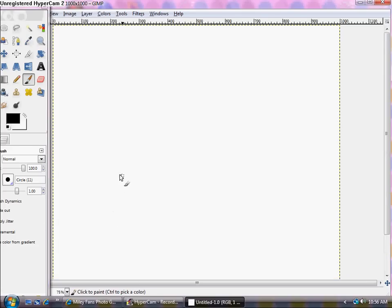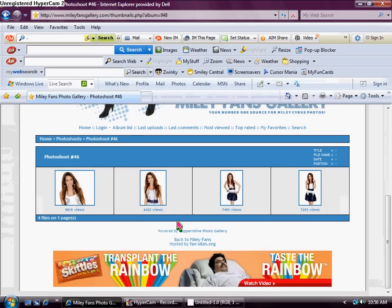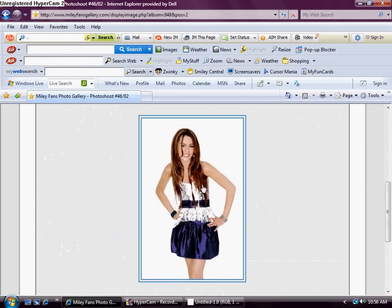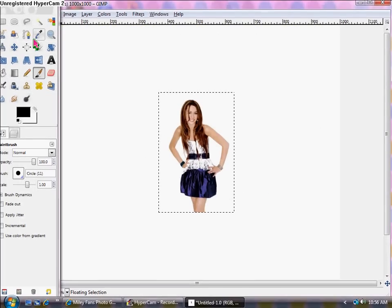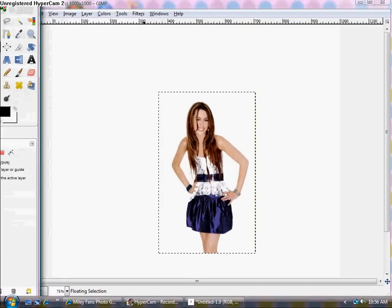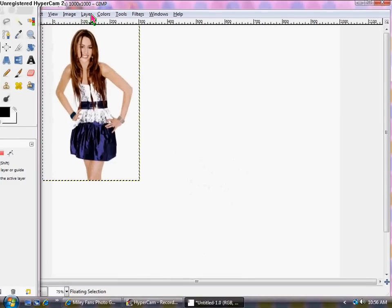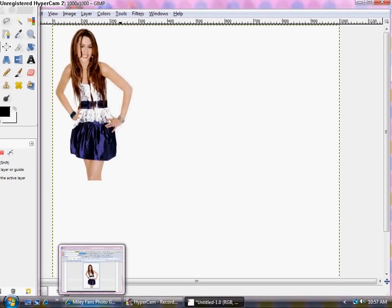I'm going to zoom in by 75% and scroll up. Go back to your pictures and click on the one you want to use on the left-hand side — I'm going to use this one on the left. Copy it, paste it onto the blank image, then scale it a little bit so it's bigger. Move it all the way to the corner — you can go off the page a little bit because the white background is excess. When you have it where you want it, click Layer > Anchor Layer.